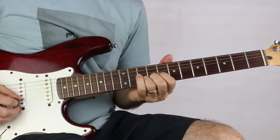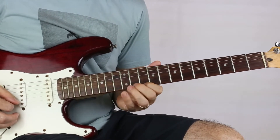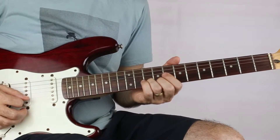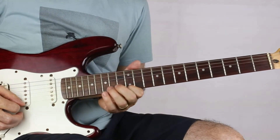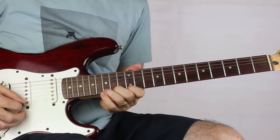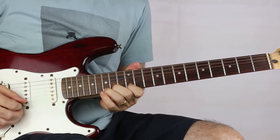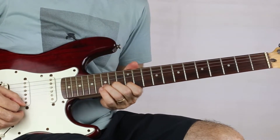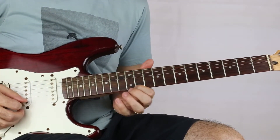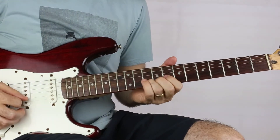Next phrase starts on ten on B. We slide from ten on B up to fifteen, pluck twelve on E, fifteen on B, and then there's a pre-bend. We do a couple of trills on fifteen on E, bringing it down as you're picking it. Then twelve on E, ten on A, then ten on B and bend it up and pull off to eight.